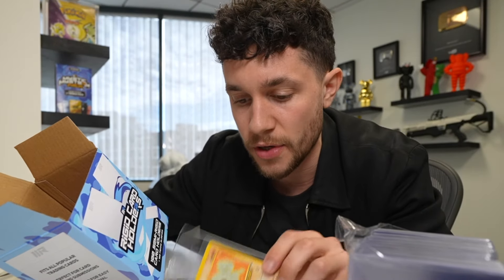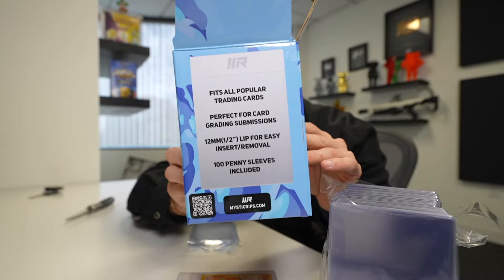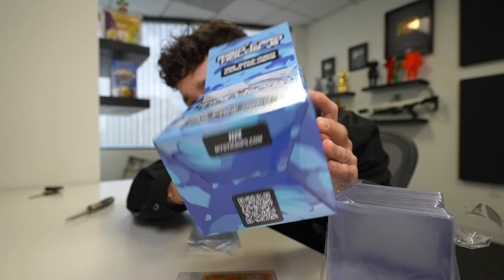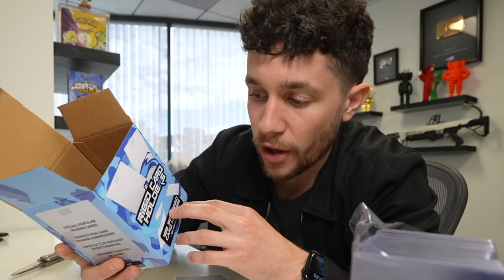Step one was create the design. As you can see on the box, we've got the front design, the side design which has the product specifications, back of the box same thing, and the bottom of the box has our QR code that scans to our website where you can buy these. The same designer that we use for all of our Mystic Mystery products we used to create this.